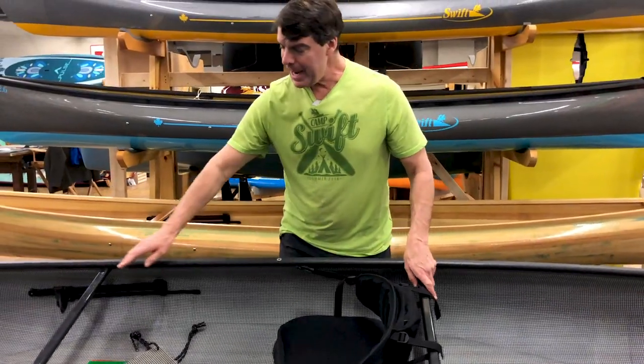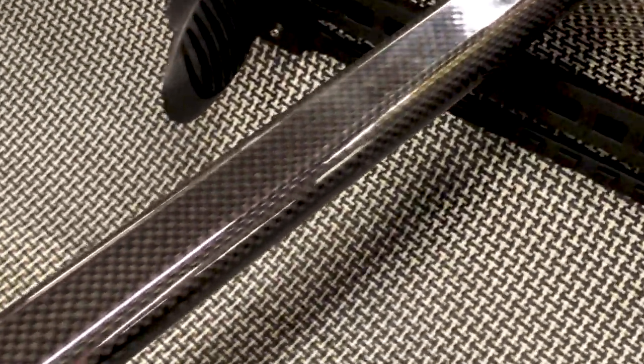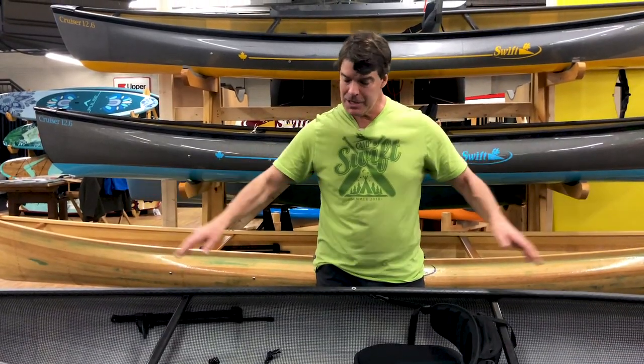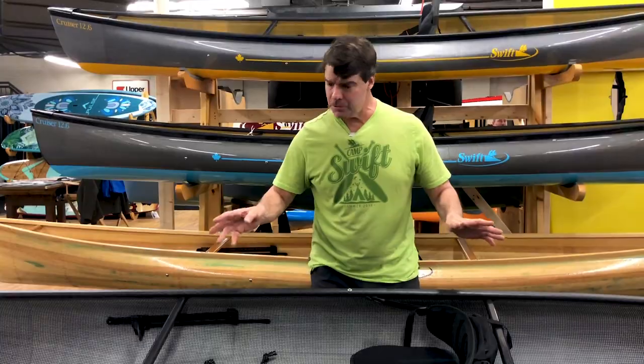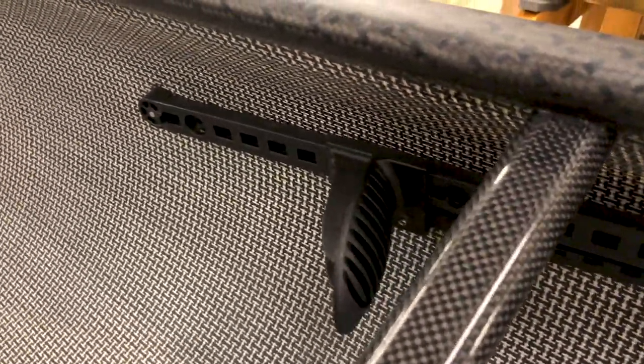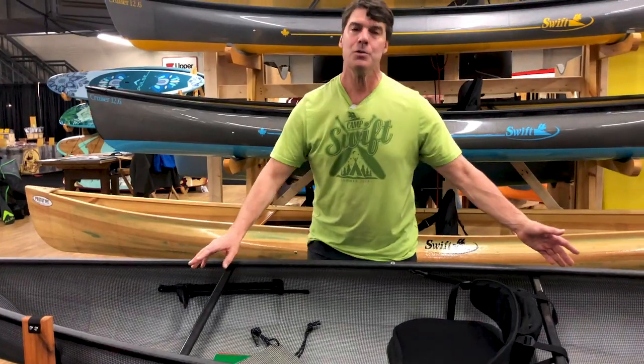It also has the carbon thwarts, carbon handles, and carbon decks. These babies are beautiful to paddle. The foot pegs you can adjust right from where you're sitting. 22 pounds in carbon — you've got to have one of these.